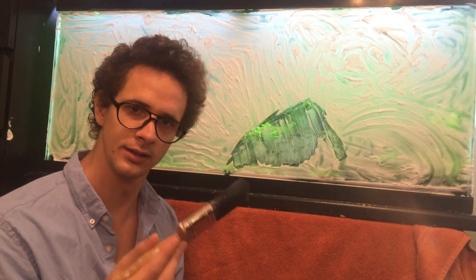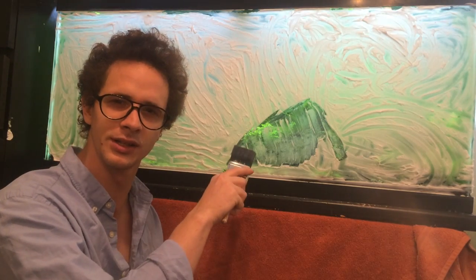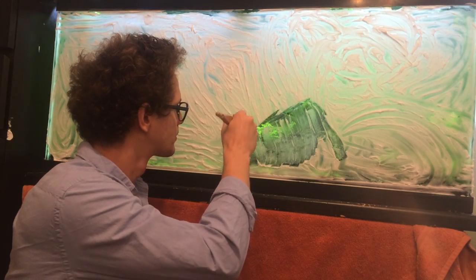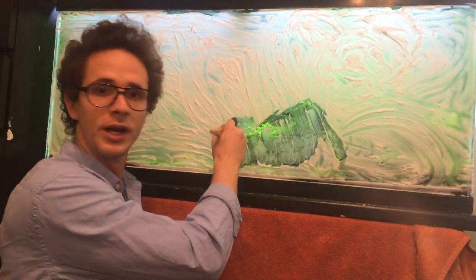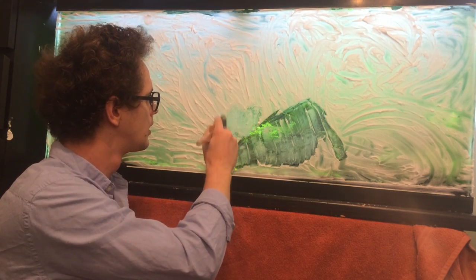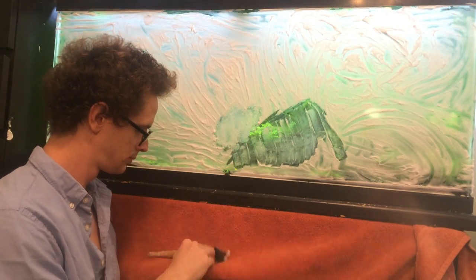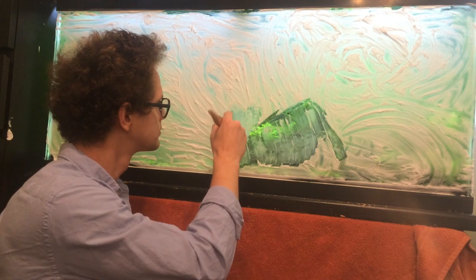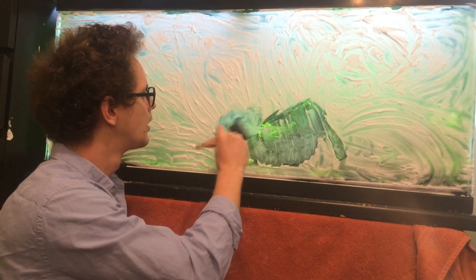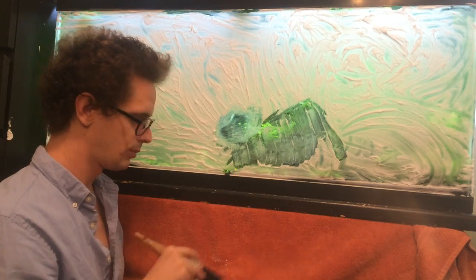Next you're going to need a regular brush. Let's add a little bit of little plants. So we're just going to tap the brush — just tap it. Remember to clean it. And you can already see a little bit of green popping through.